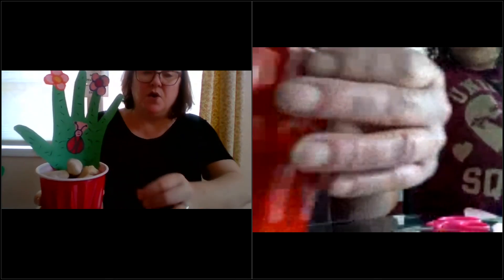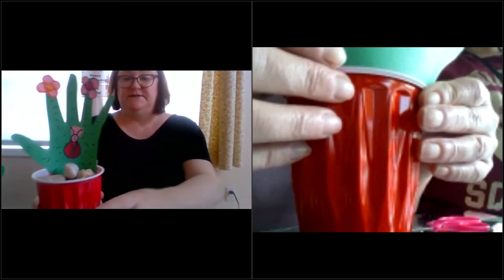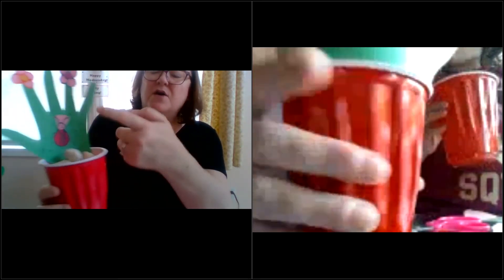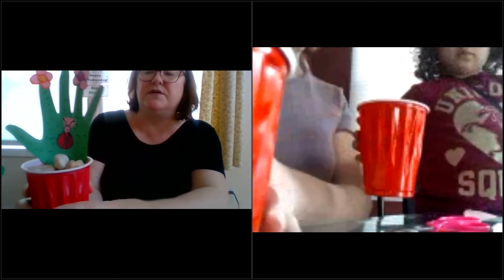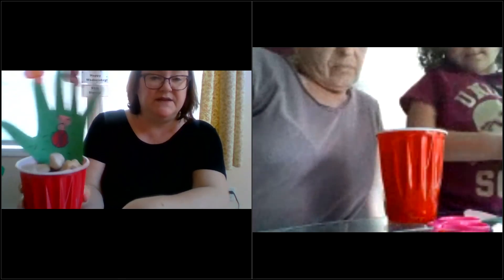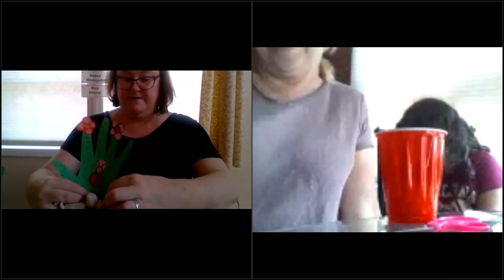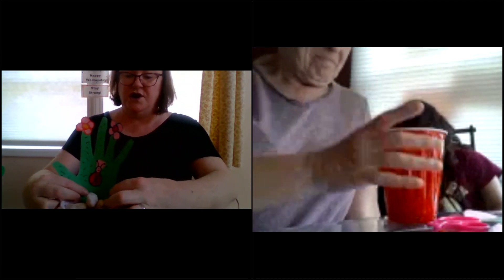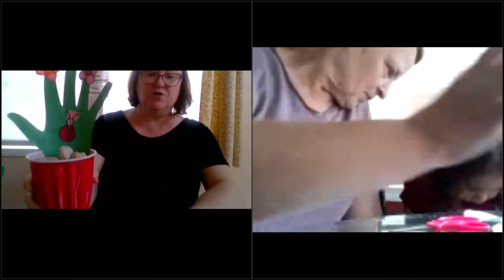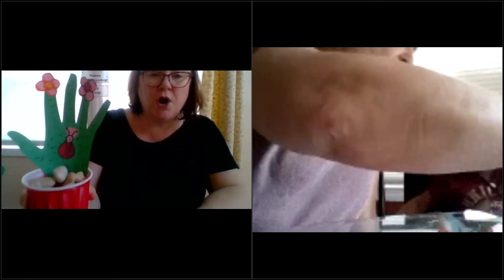It also dawned on me this could be a great — you could write a little note on the front or the back of the cactus hand. Say 'happy Father's Day' if you wanted to, you could try that too — or a very late happy Mother's Day present. Or a thank you present, or an 'I love you' present — whatever you want!